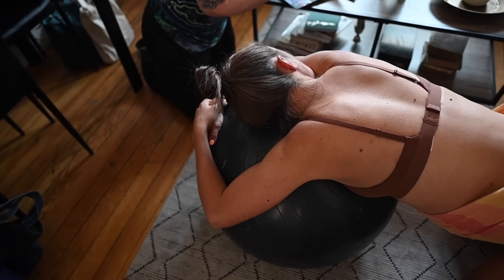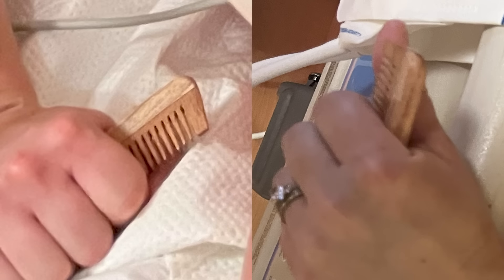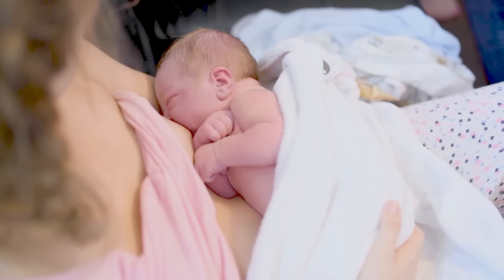As a doula, I have seen firsthand just how powerful these combs can be. I will bring one for my client, and she will literally grab a hold of this thing and not let go until that sweet baby is in her arms.